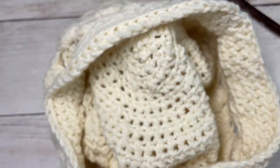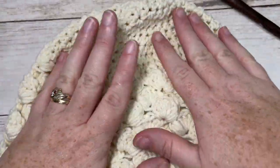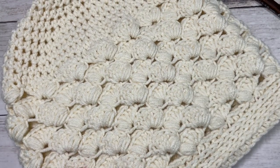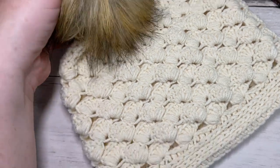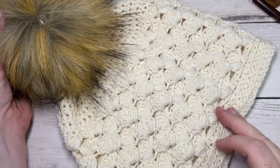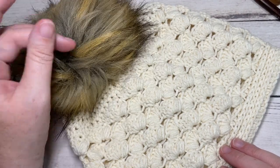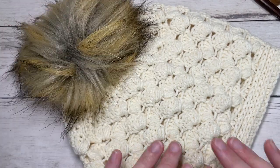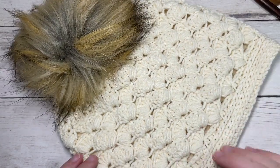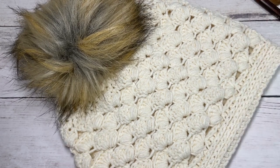You can then turn your hat right side out. And that is how you work the Maria Beanie. If you'd like, you can add a pom-pom to the top — it also looks wonderful without. Thank you so much for joining me. Don't forget to subscribe and take a look around. If you happen to complete the hat, be sure to share it with me on social media by tagging Rich Textures Crochet. Thank you so much, and I look forward to seeing you again. Until then, happy crocheting!